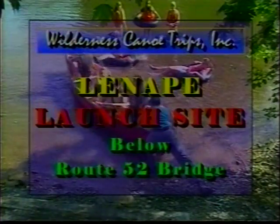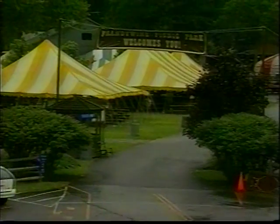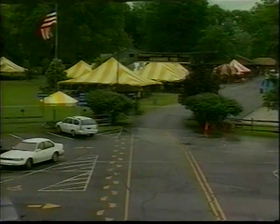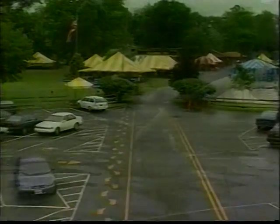We are en route to the Lenape Access Point at Brandywine Picnic Park for the four-hour adventure, our most popular trip. The middle of the stream is the deepest water where you'll have the least chance of getting hung up on tree stumps or branches.